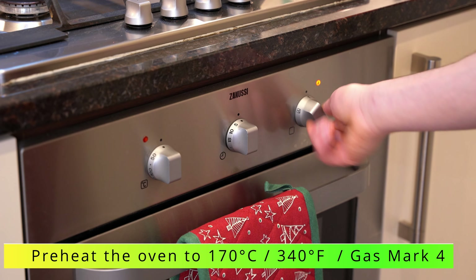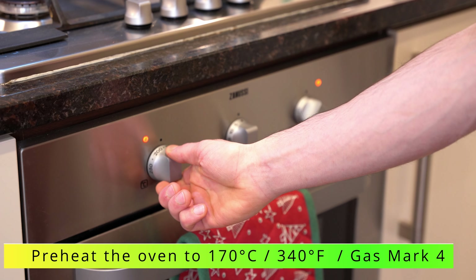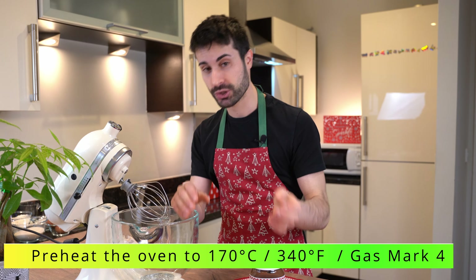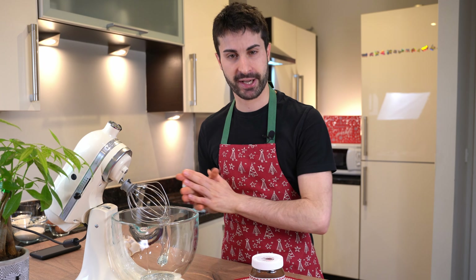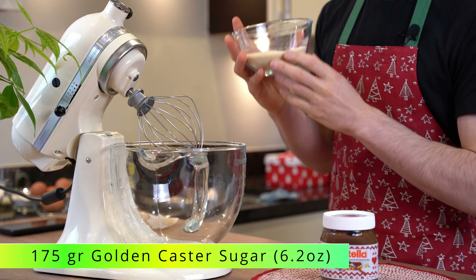First off, we have to turn on the oven and set it at 170 degrees Celsius or 340 degrees Fahrenheit. Now we start the recipe — I want to start from the sugar.